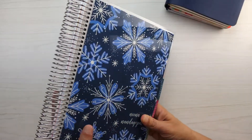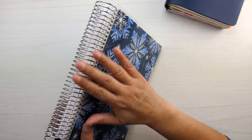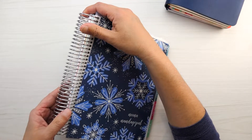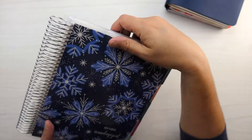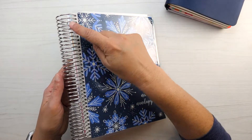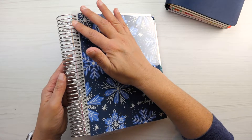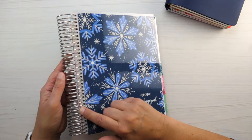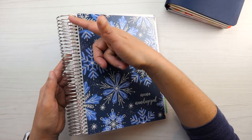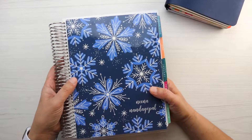Let's talk about the coil. This is the platinum coil — it comes standard on the coiled life planner and it is a sturdy spiral bound coil. The ends are tucked in really nicely so it won't unravel and it's pretty sturdy so it won't get bent out of shape. You have an option for customizing right here — the platinum silver color comes standard, but for an additional fee you can get the gold coil, the rose gold, or the black color. So that's one option for customizing your life planner.